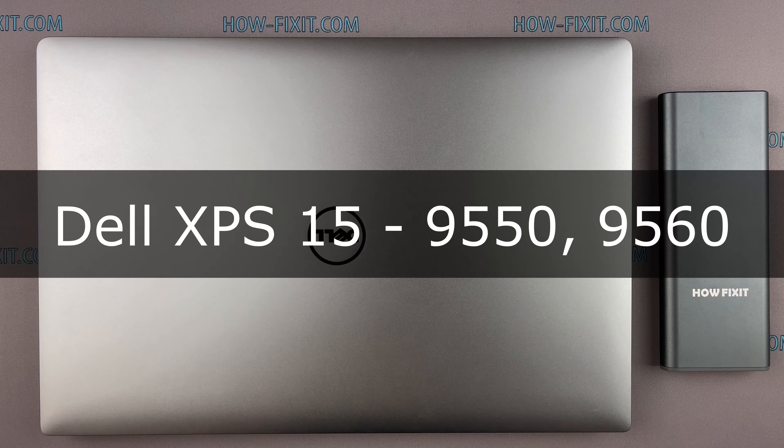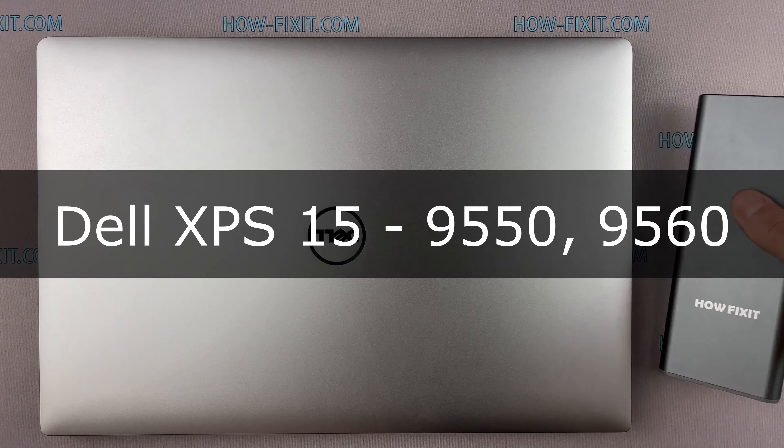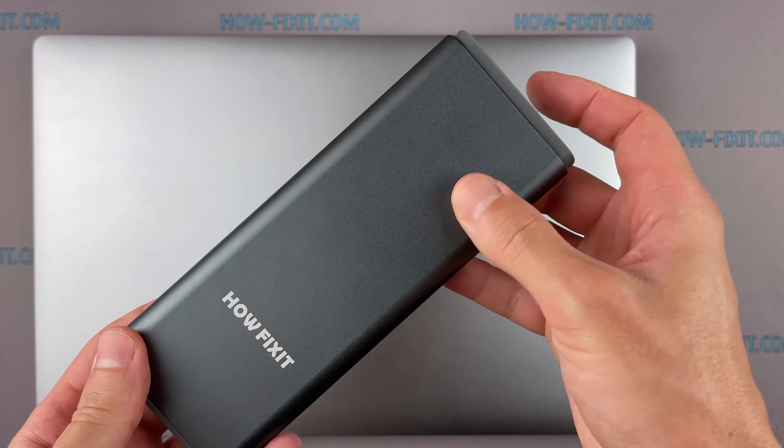Hello everyone, welcome to HowFixit. In this video I'm gonna show you how to upgrade or install RAM in a laptop.